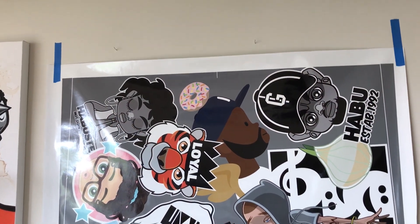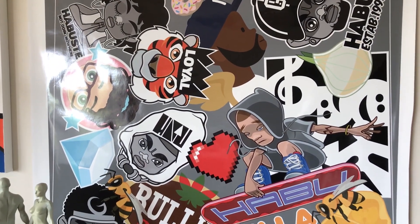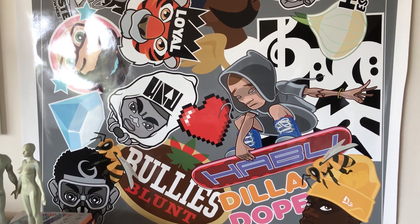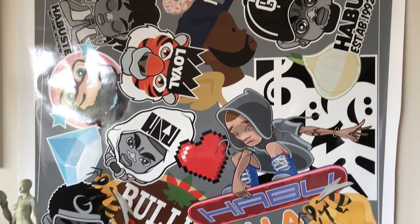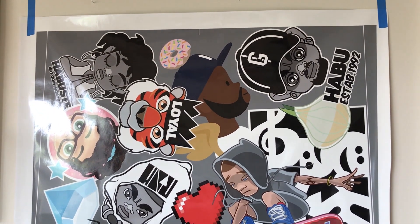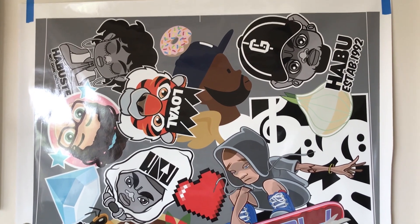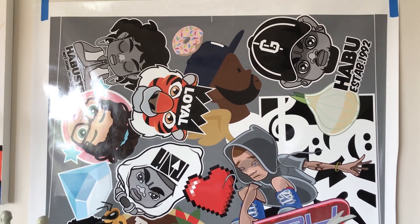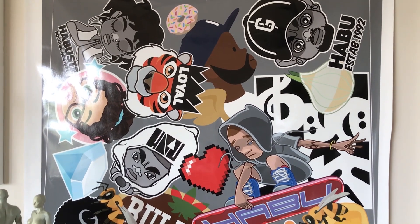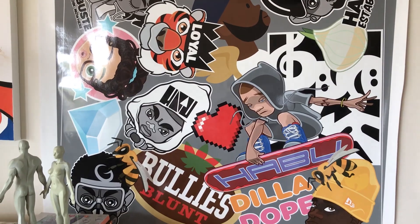Here's the graphic I created using some of the sticker decals I designed — it's hanging on my wall. I put it on the wall because it printed out on a roll, and I wanted to try to flatten it out over time. I'm going to take this down, trim it to the measurements of the top of my car, and go outside and try to apply it. Stay tuned.